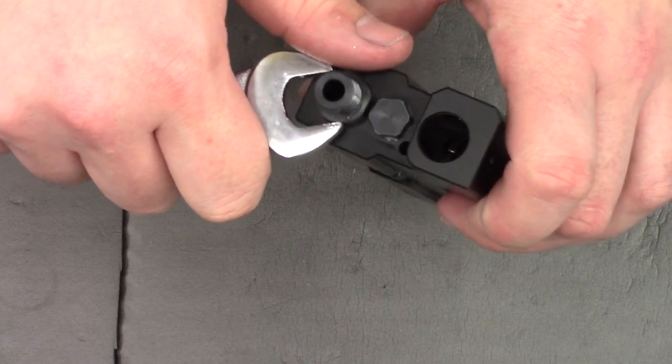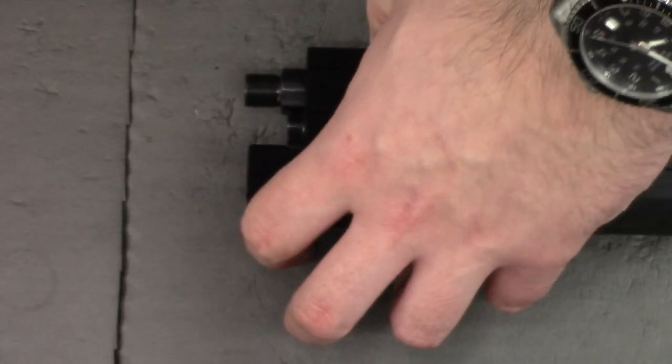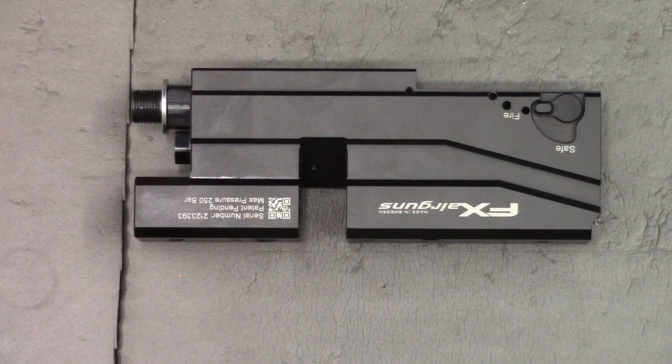To do it up it's a 15mm spanner — nice and tight. While we're here, just put the dowty washer back on this thread. Then we can set the block to one side.